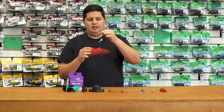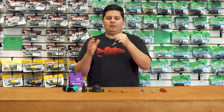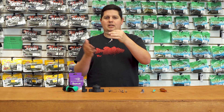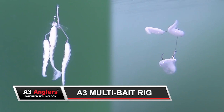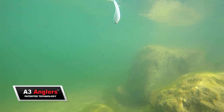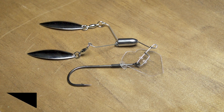So if you're worried about laws like those around umbrella rigs where you can't run multiple hooks, this is legal everywhere. If you're trying to get into umbrella rigs or that style of multi-bait presentation, this is a great stepping stone — you can throw it on any rod and reel combo since it's not too heavy. You get the visual appearance of three baits plus the action of a vibrating jig all in one.